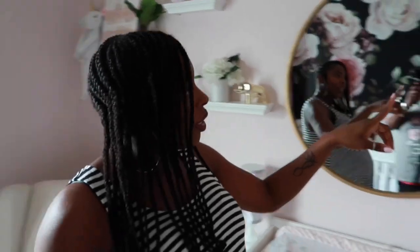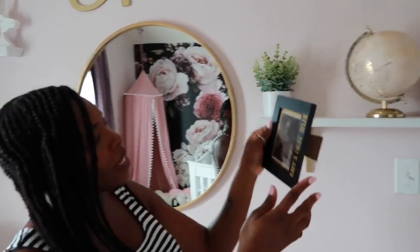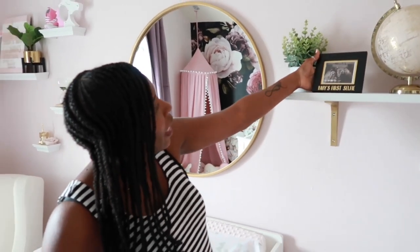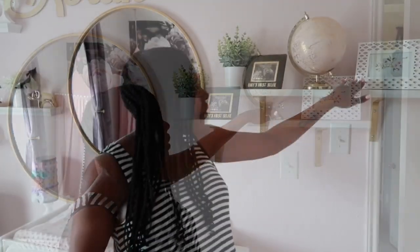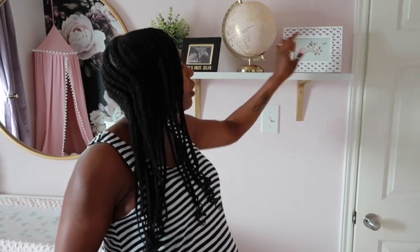And then over here we have another flower, and we have her baby's first selfie — I showed you guys this picture. You can see her little face, her little eyes and nose. You have to turn it this way, but hey, it is what it is. And then we have the globe — once I seen this globe I was like, yes. And I have a picture frame here where I'm going to put her first picture.